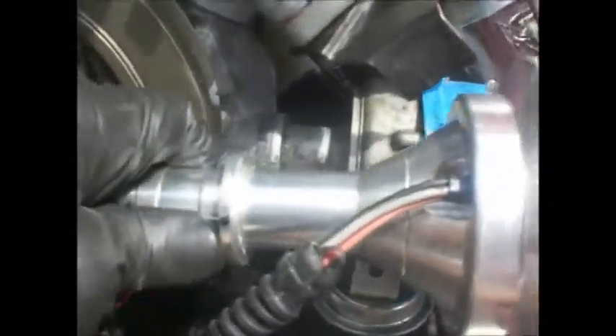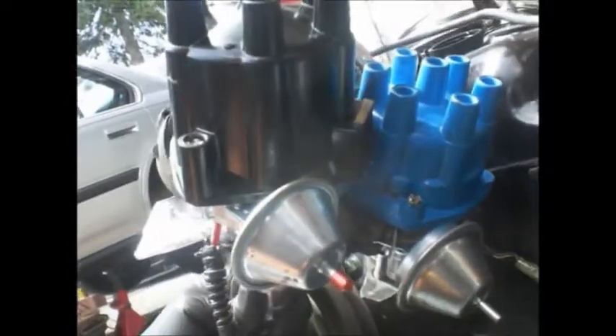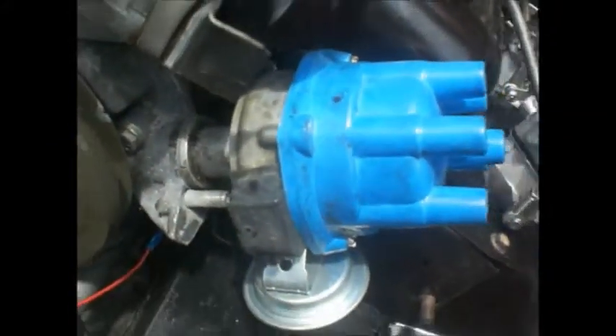Here's the difference. This distributor, when you put it against the oil pump housing, sits up an inch and a half higher — two inches. It's double the size. Can't work with a 140. Back to the engineering board.